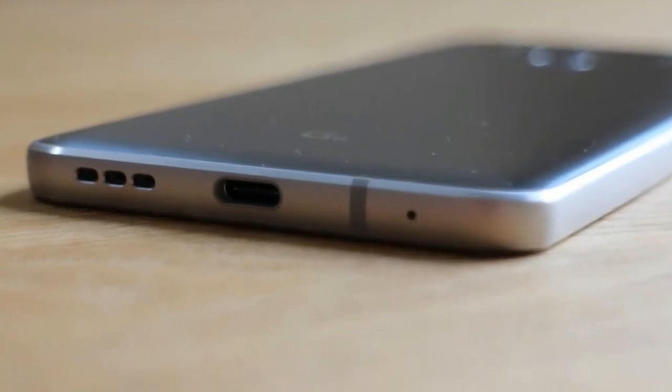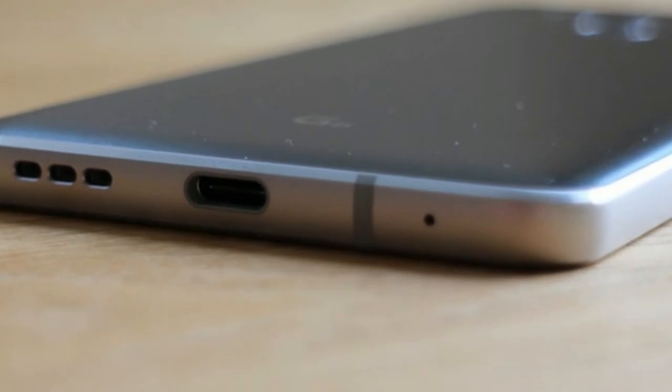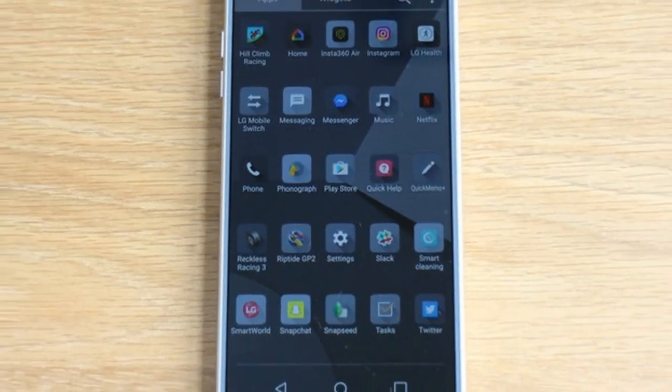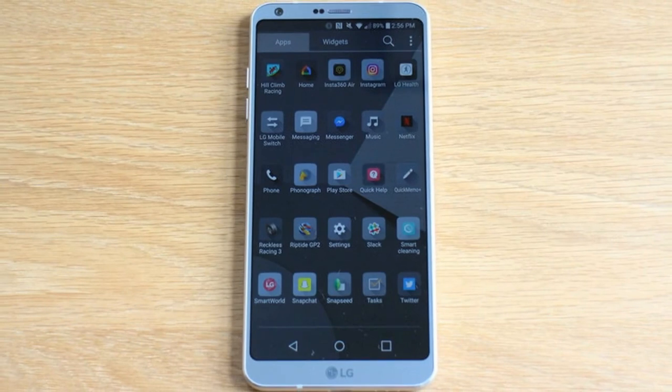How has LG achieved this feat? It minimized the size of the bezels and chose an 18-to-9 aspect ratio, making it longer and thinner than the 16-to-9 aspect ratio screens found on most other phones. Get used to the look, as the G6 almost certainly won't be the only 18-to-9 ratio phone we'll see in 2017.